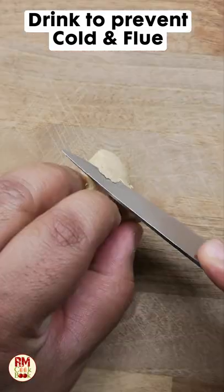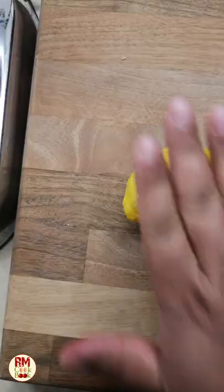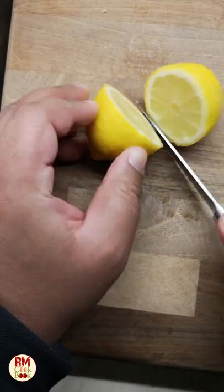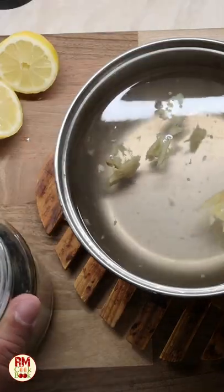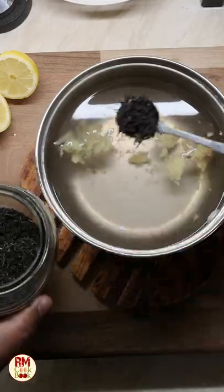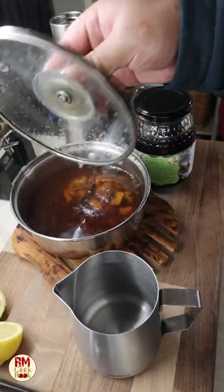If you want to prevent cold and flu this winter, start with a piece of ginger, then smash the ginger. This helps releasing ginger juice during the brewing process. We also need half a lemon. Add freshly boiled hot water in the previously smashed ginger. Add a teaspoon of tea of your liking. I'm actually using long-leaf Assam tea over here and let it brew for five minutes and leave it aside.